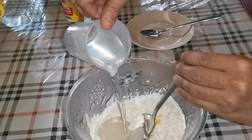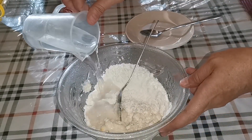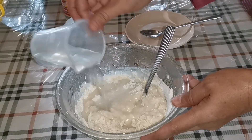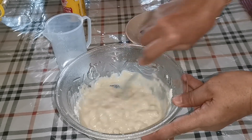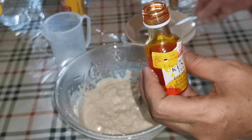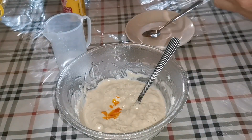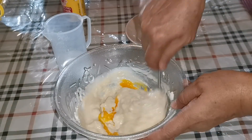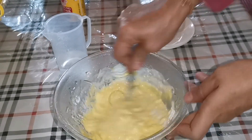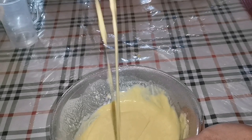Saya tuangkan air sedikit-sedikit dulu ya. Kita adun sampai sebati ya. Tadi saya lupa bagitahu, saya mau campur sedikit berwarna kuning ya, sedikit saja. Kemudian kita gaul sampai sebati. Oke, sudah selesai.